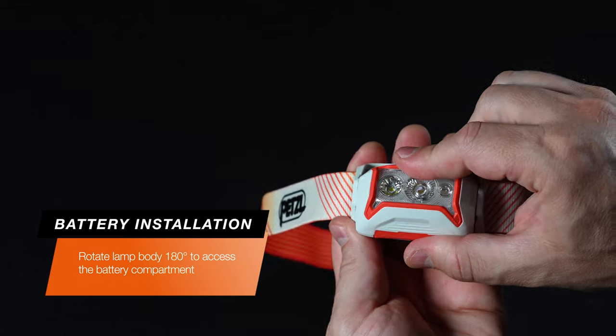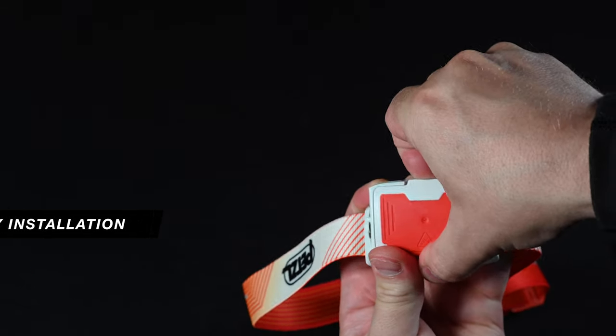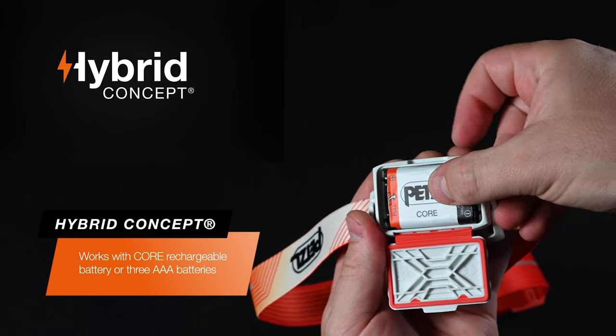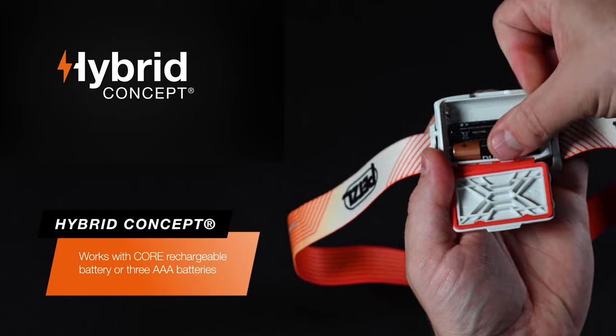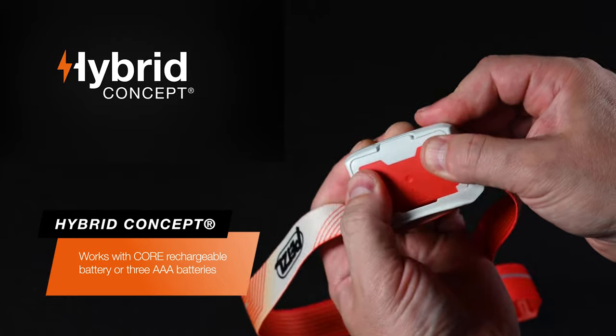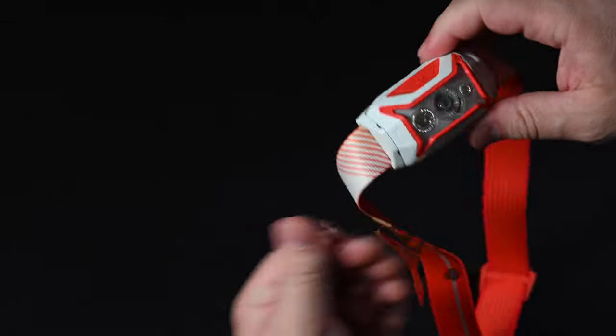To install the batteries, rotate the lamp body 180 degrees to open the battery compartment. The hybrid concept design allows the included Core rechargeable battery or AAA batteries to be installed. Ensure you install either battery type correctly using the installation graphics. Close the battery compartment securely and rotate the lamp body 180 degrees to its original position.